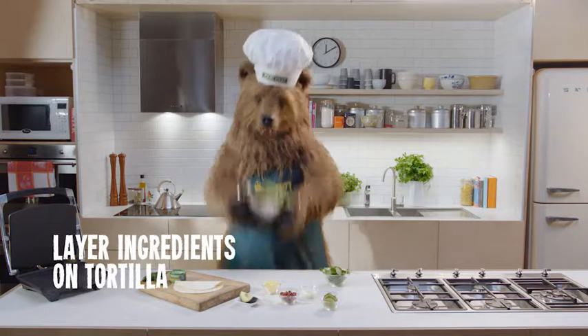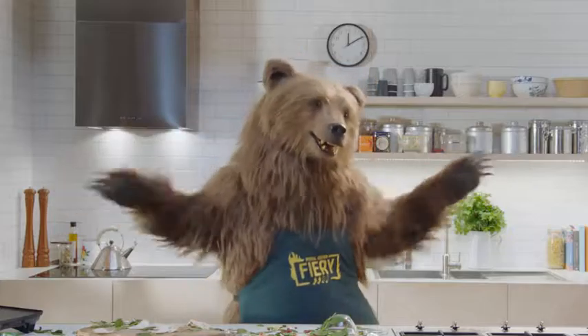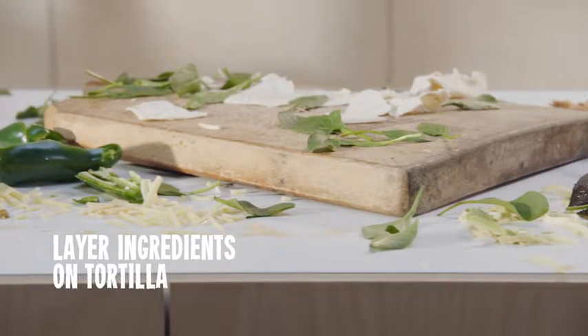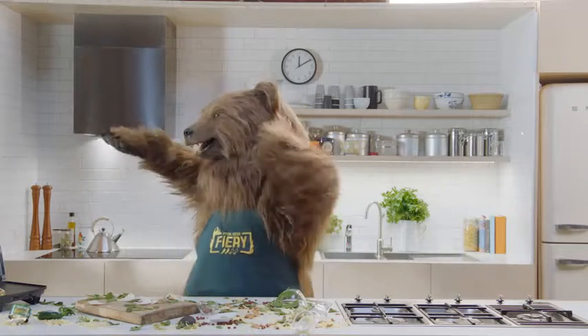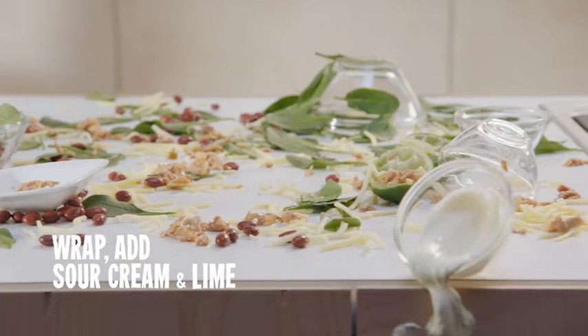Let's begin with the spinach leaves. Now add the avocado and kidney beans. Next, the John West fiery tangy jalapeno tuna, then sprinkle with cheese. Yes, great sprinkling. Now simply wrap, and add sour cream and lime to serve.